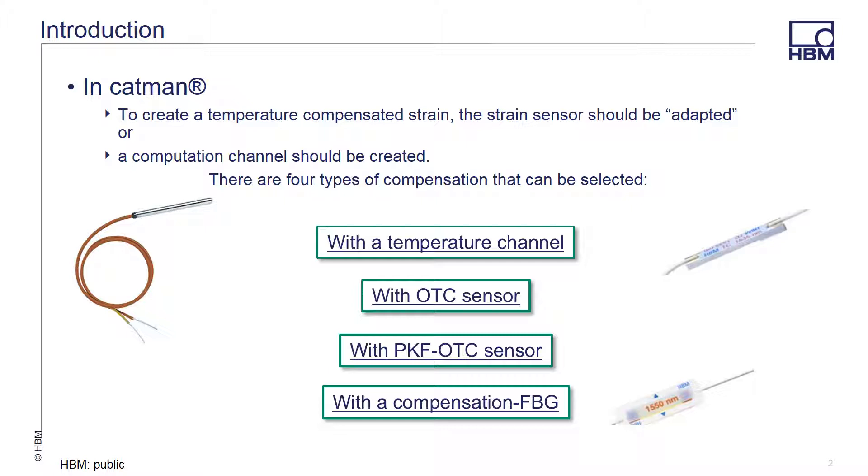CATMAN provides four types of compensation. A temperature compensation channel, which monitors temperatures such as a thermocouple over the length of the recording. Second would be an OTC sensor or optical thermocouple. Third is one of our PKF OTC sensors. And the last would be a compensating fiber-Bragg grating sensor that sees the temperature of the test article but not the strain applied. Adapting the original signal allows you to save storage space during the recording, but all the raw labeling data is lost. You would not be able to access this raw data in the event that you have to re-examine the data collected post-process.